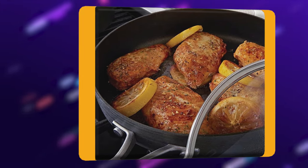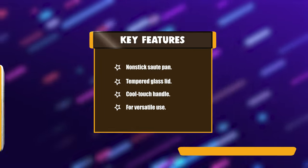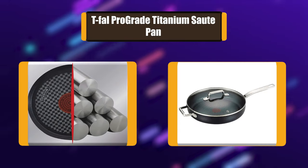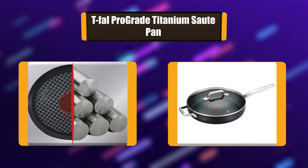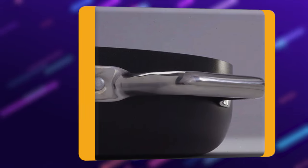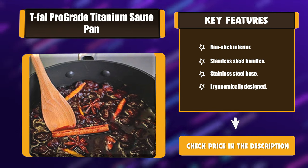Non-Stick Jumbo Sauté Pan — 8-pan Jumbo Cooker Cookware, 5-quart, black. Wash the frying pan in hot water and washing-up liquid to remove any dust. Dry it and rub a little cooking oil into the non-stick coating before using it for the first time. Key features: non-stick interior, stainless steel handles, stainless steel base, ergonomically designed.